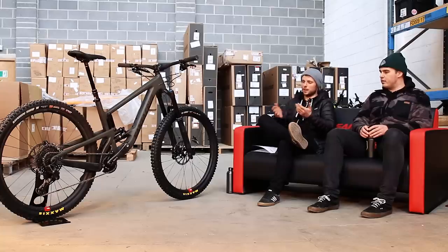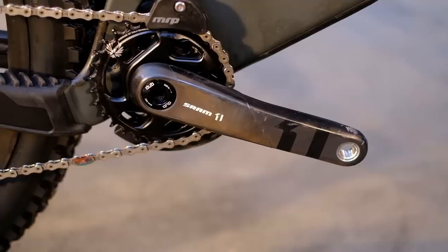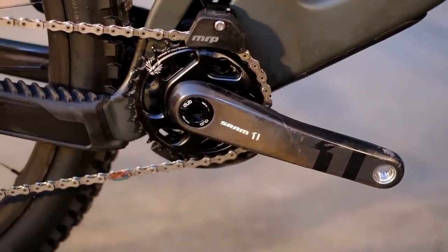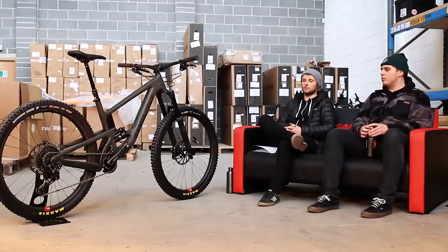But it comes with — you won't have any issues with clearance — like the Nomad, it comes with 170mm cranks on all sizes. A 30-tooth chain ring, but you can fit up to a 36. There's clearance there if you want it. If you've got the legs for it, by all means go for it.